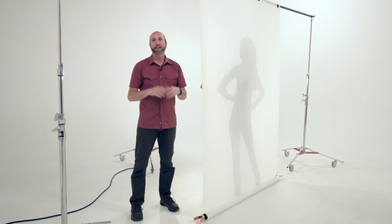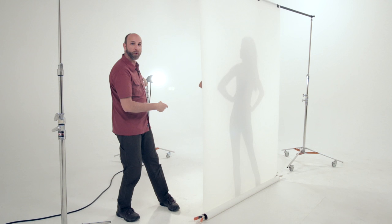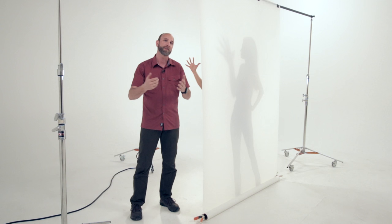The third shot in this setup is very simple — we're going to do some silhouettes. Alba has come behind the Translume and we still have the same light from the soft diffusion setup. I'm shooting on this side, and the key is the distance that Alba is from the Translume. If she's really close, we get nice sharp shadows; if she pulls away, we get softer shadows. So we can really play with that to get different effects.